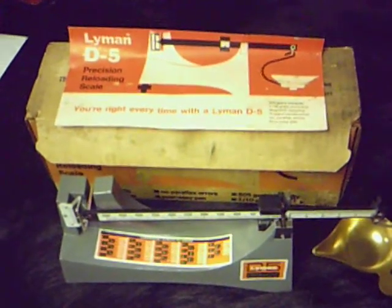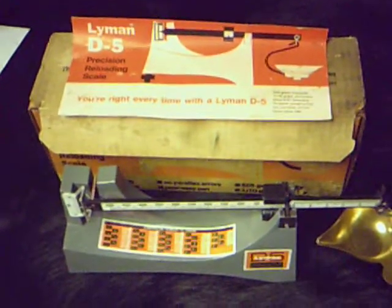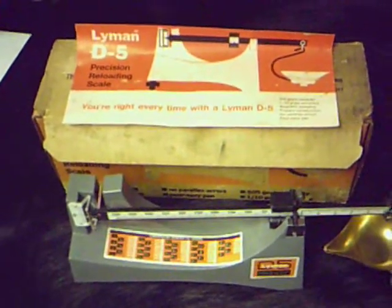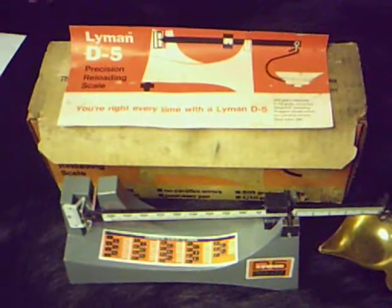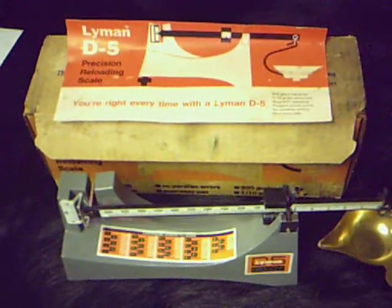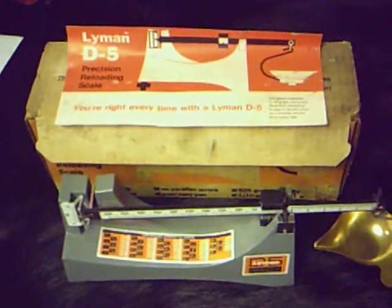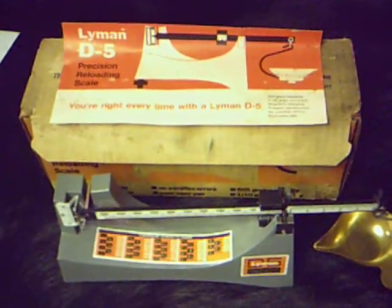I'd like to have $40 for this — figure maybe about $8 shipping — and it could be yours. This is Blackpowder Bill. You can find me on Gun Broker under BPBRS or on the internet at www.blackpowderbill.com.